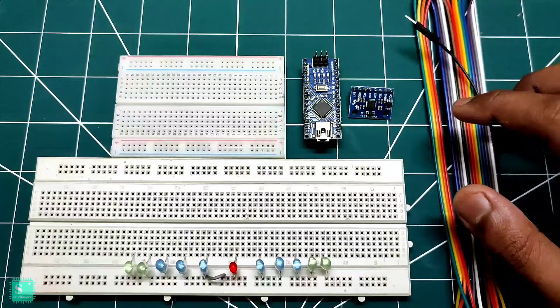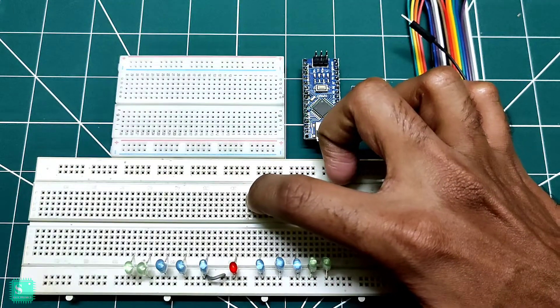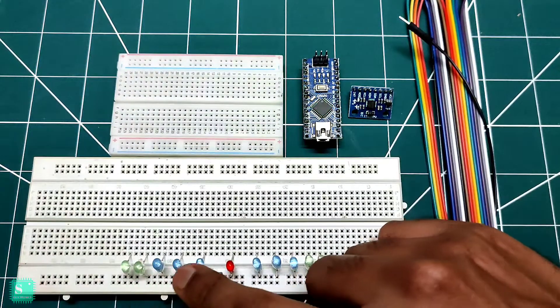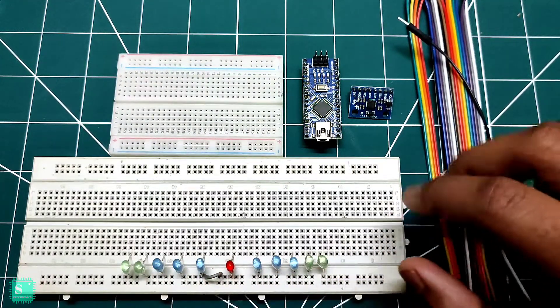For the project we should take some jumpers, two breadboards — one small and one big one. Here I have taken 11 LEDs: 6 blue, 4 green and 1 red.